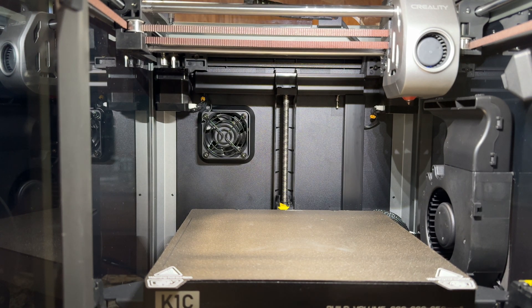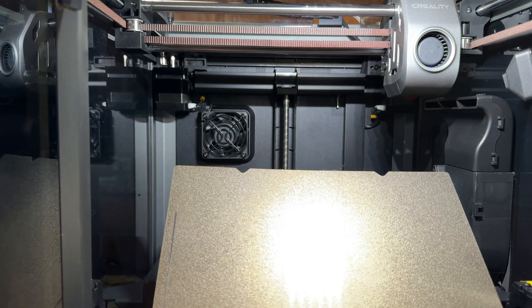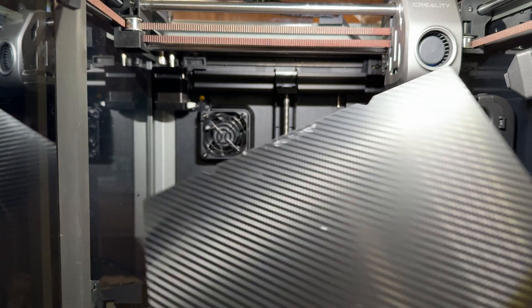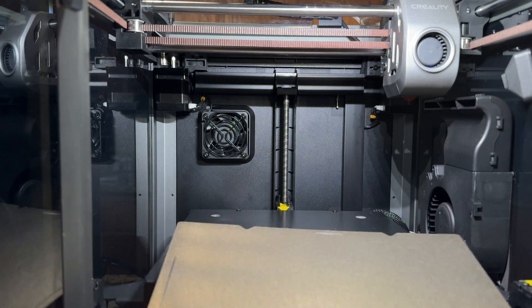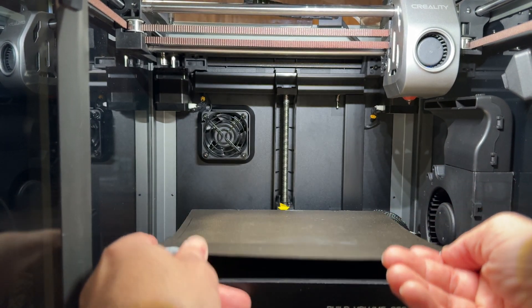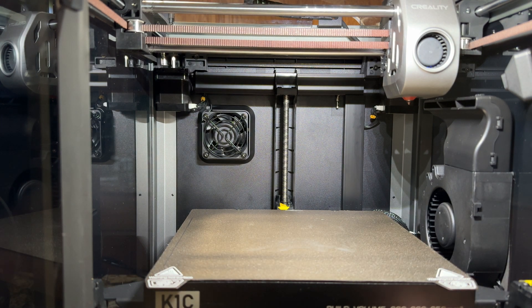So I switched to the sheet I've been using on my K1, and I really like it because it's a two-sided sheet. On one side it has a carbon fiber look, and on the other side a more traditional look which does really well with prints. The wiping effect takes place here and hasn't had any negative effects. The build plate is again the same.